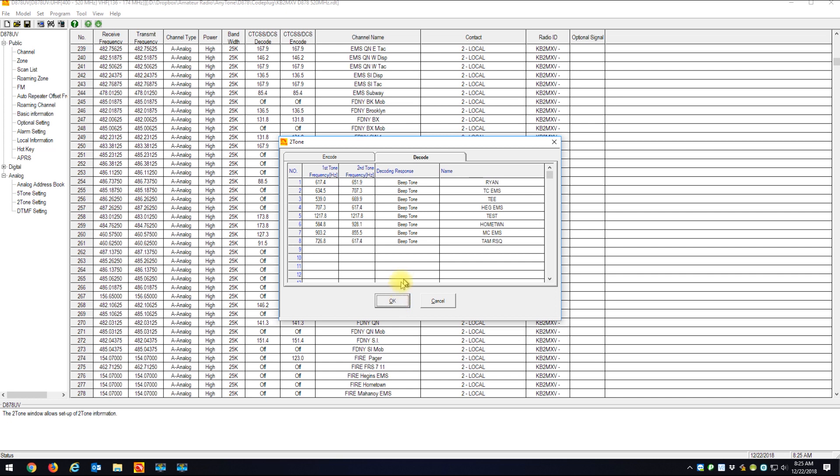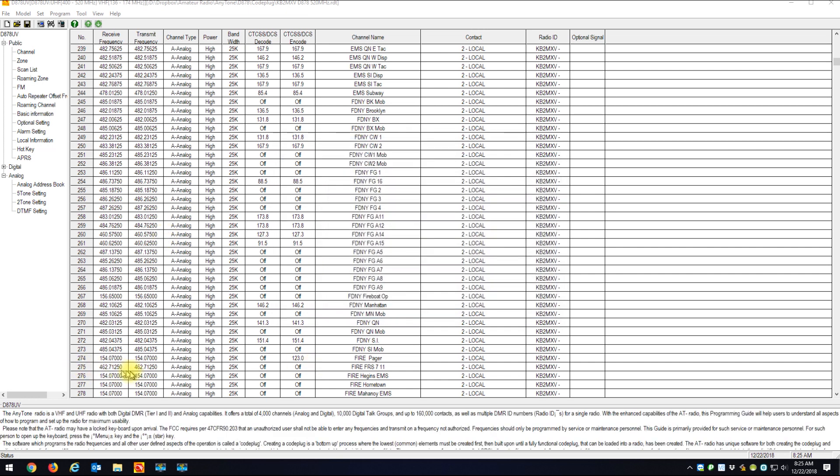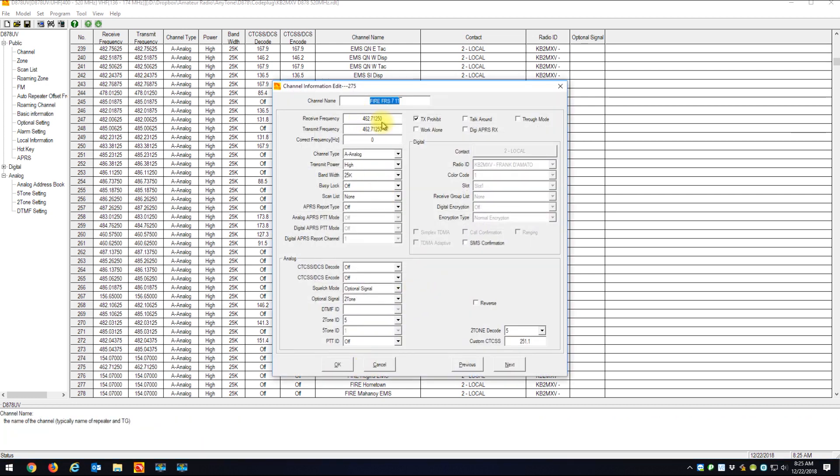To set this up on a channel, I'll go to channel 275, which is my test channel. The frequency is 672.7125 MHz, which is FRS radio frequency 7. I named it 'Fire FRS 7' and added '11' because those are the two DTMF tones that must be transmitted for me to hear it. I have transmit prohibited on this channel, just like my regular fire channels. Channel type is analog, and bandwidth is 25K.